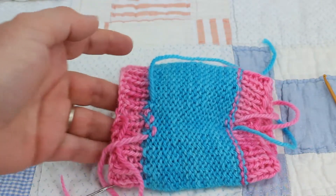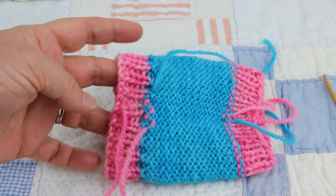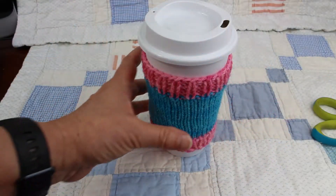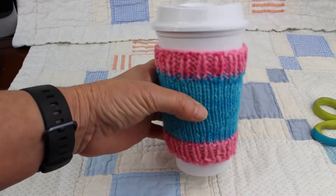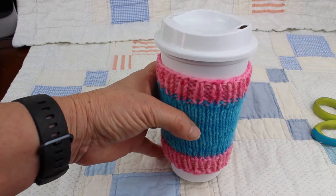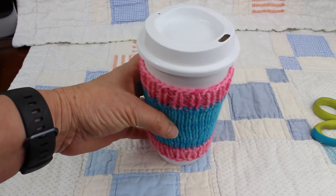And that's it! Once you've woven in all your ends, you have a finished coffee cozy — practical and easy. Now that you've done this, you can knit lots of things in the round: think socks, mitts, hats. You got it!